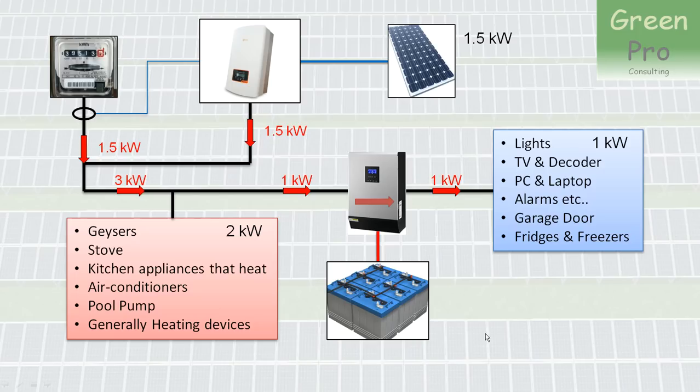If your grid power fails, the grid-tied inverter switches off, so you no longer have power to the geysers and stove. You only have a 1 kilowatt requirement on the backed-up side, and your batteries supply that power. Crucially, the batteries won't waste power on the geyser or pool pump — which can run later. This means you need a smaller battery system and can supply power to the crucial devices for longer. This is the ideal situation to minimize battery requirements and maximize utilization of your PV panel output.